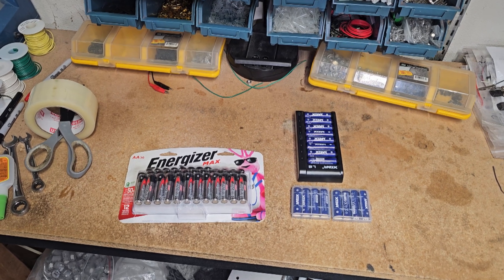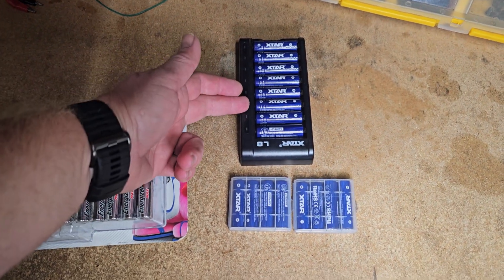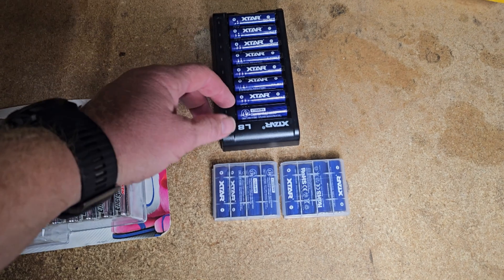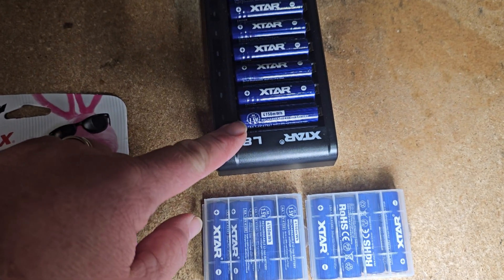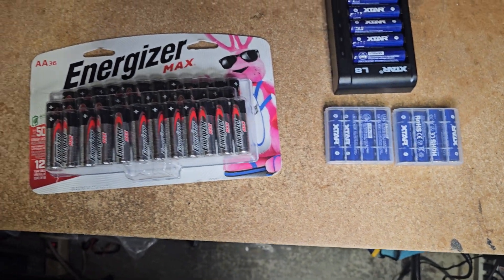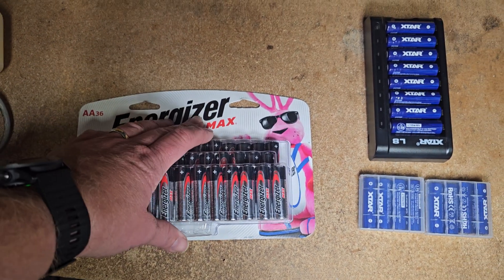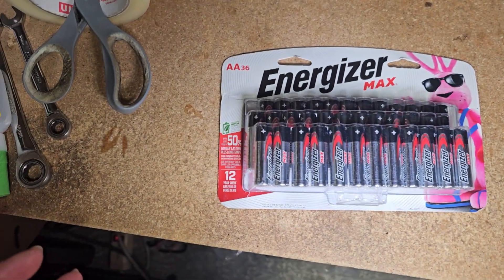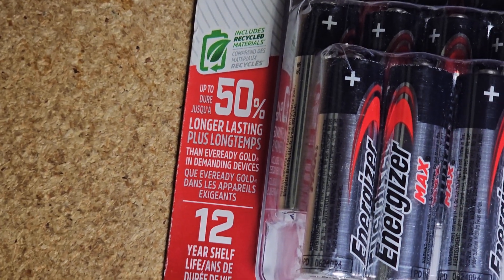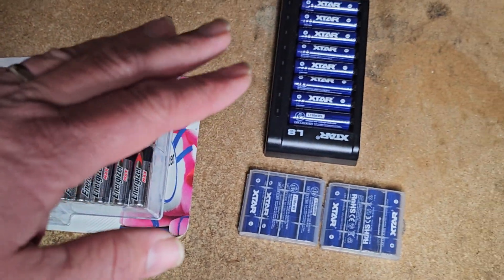Alrighty guys, on to the testing. As you can see, I have a freshly charged set of the X-Stars right here, charged with the charger that was provided. The capacity on these is 4150 milliwatt hours. My comparison set is going to be regular AA Energizer Max batteries. These are supposed to last up to 50% longer than normal batteries, so I figure they'd be a pretty good contender — a pretty good premium battery to compare to these lithium-ion batteries.